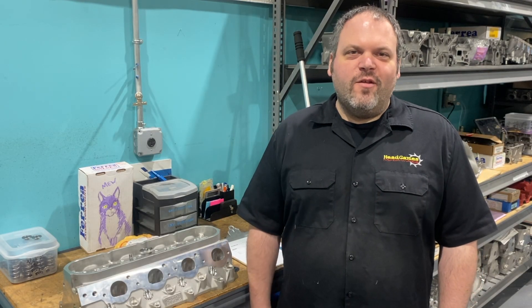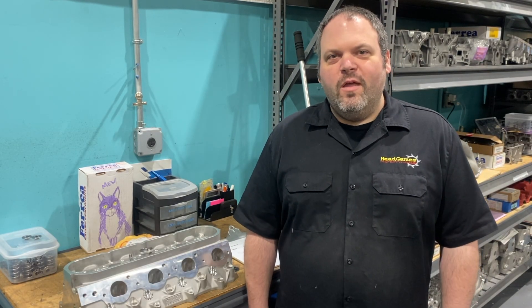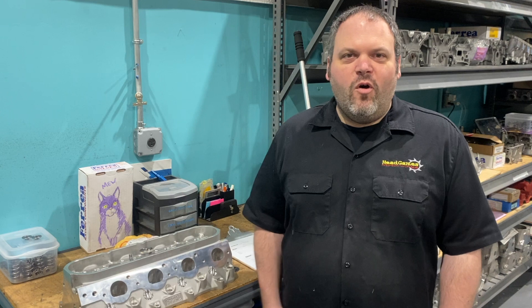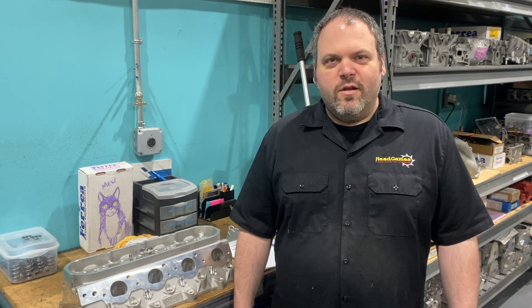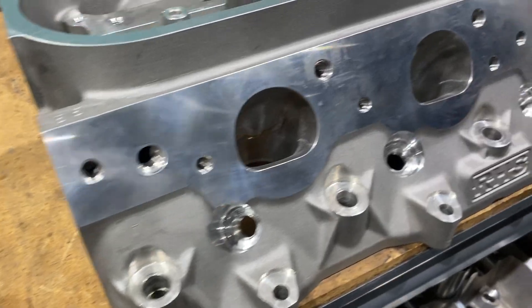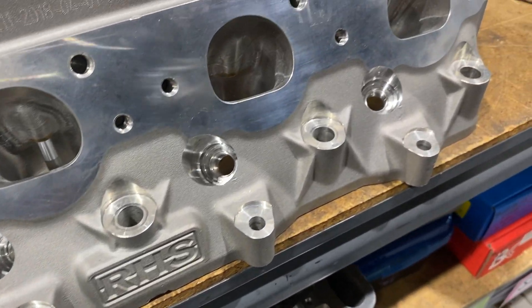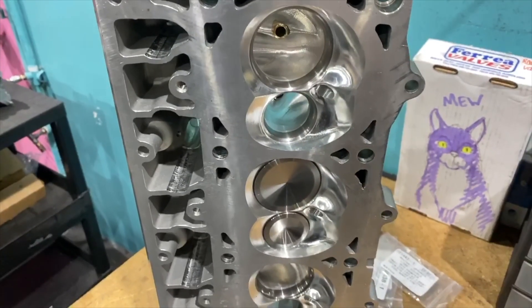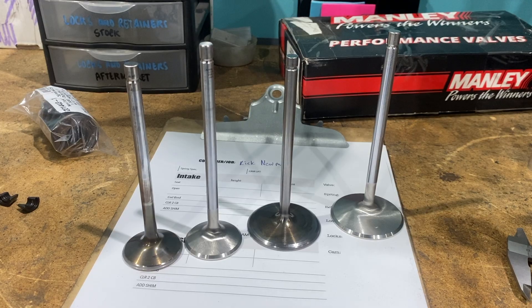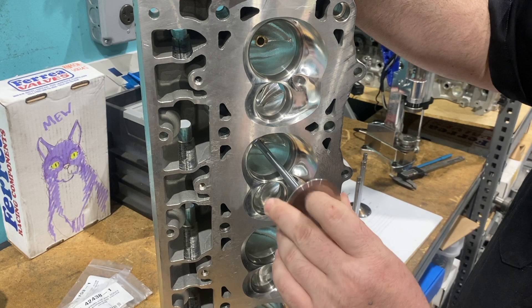Today we're going to talk about checking spring height and show you how we R&D a custom spring kit. We're using Rick Newman's RHS LS7 head and we're going to use a Manley spring. The RHS head doesn't accept a factory valve length, so we had to go the extra mile and get Manley to make us a custom valve.